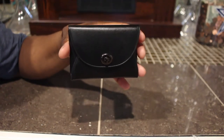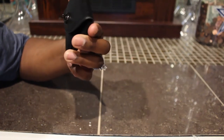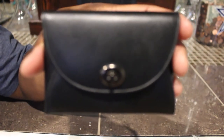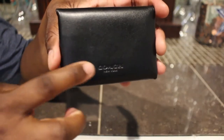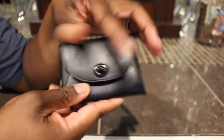It's just a regular little black small card case and it has dark color black hardware on here. You can see that, and on the back it has 'Coach' right there, and then you just turn the lock.